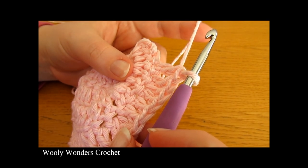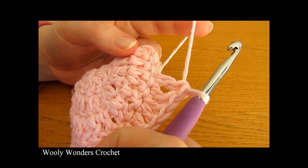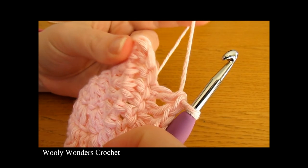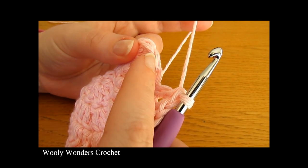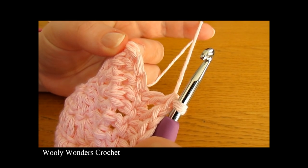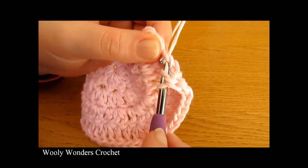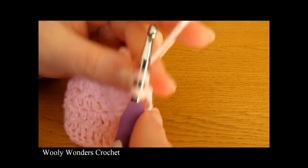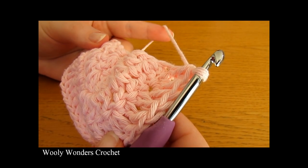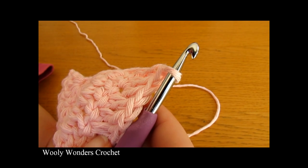I'm coming to the end of round four — I've been doing two double crochets, one double crochet, one double crochet all the way along. For the very last set of round four, instead of doing two, one, one, we're just going to do one double crochet into each of these last three stitches. So finish off with one, one, one. At the end of this round you should have 27 double crochets — we changed that last set so that we get exactly 27.